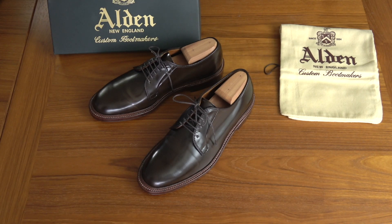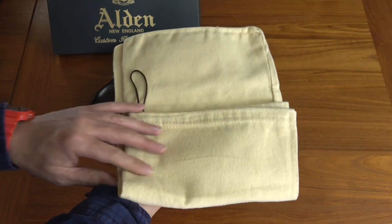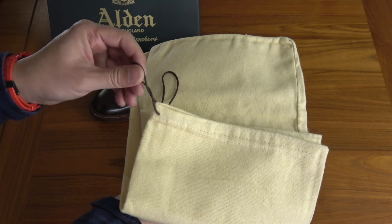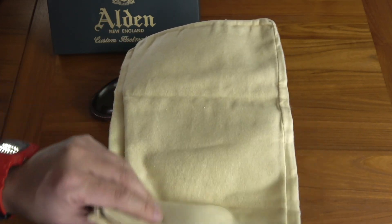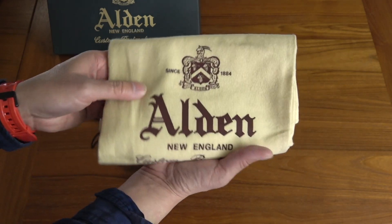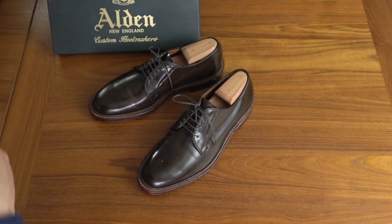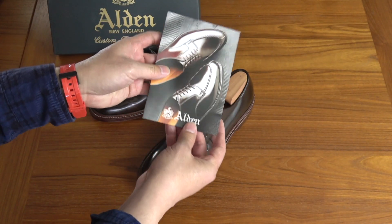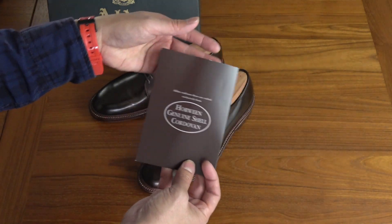Really nice shoes, and almost like collectible shoes at this point. Shell Cordovan also kind of increases in value over time, which is interesting. They come in the box with Alden shoe bags. Alden recently changed their shoe bags — they used to have a little brass ball on the end of the ties, and now they don't have that anymore. I actually prefer it without it because that little metal brass thing could sometimes hit your shoes if you weren't careful. It also comes in the box with an Alden Shell Cordovan pamphlet that tells you how to take care of it.